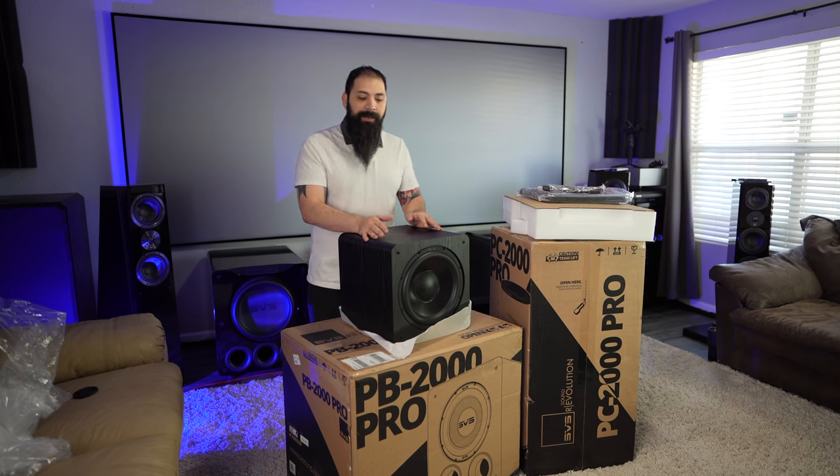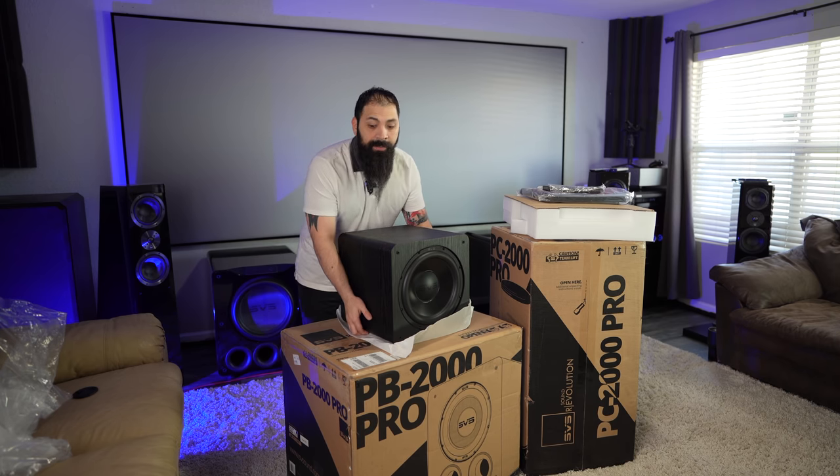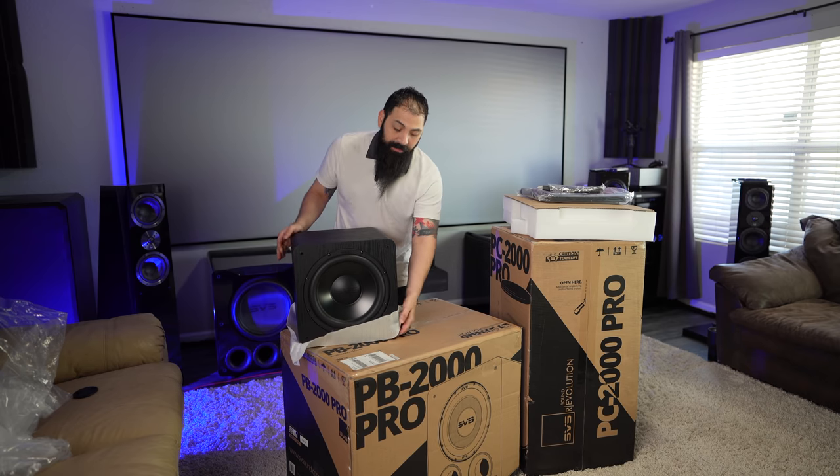I haven't had a sealed 2000 in the house. Basically, I started off with the PB12 NSD, and then that one basically jumpstarted my love for the SVS subwoofers.